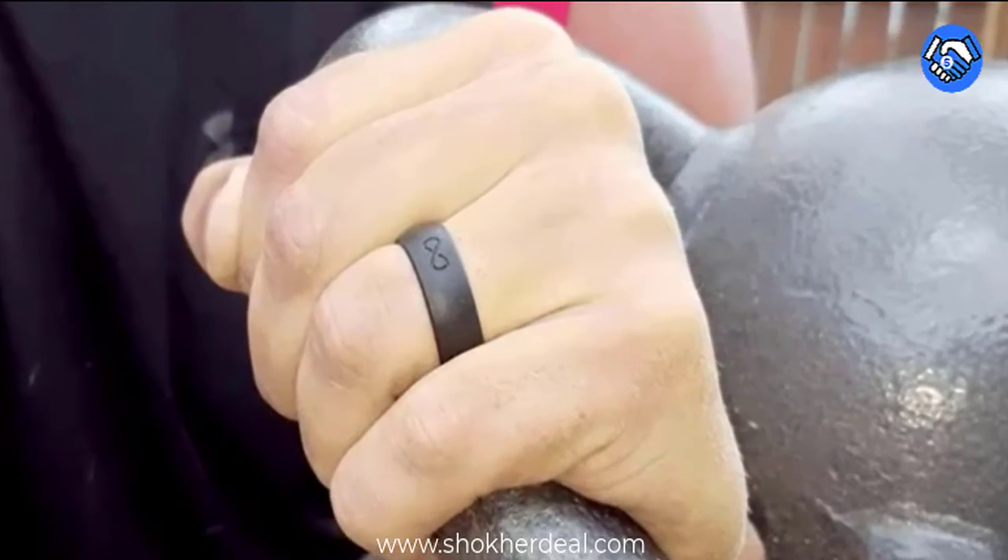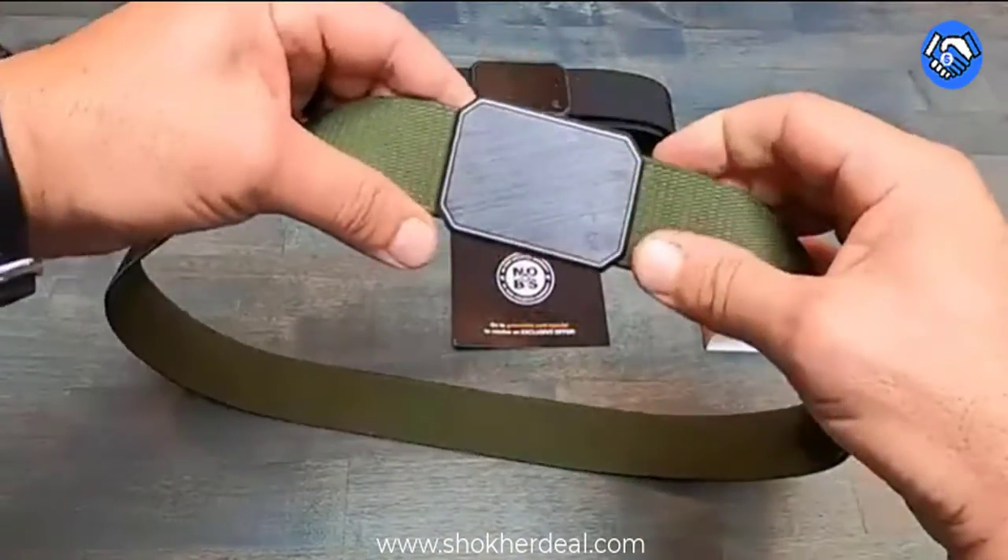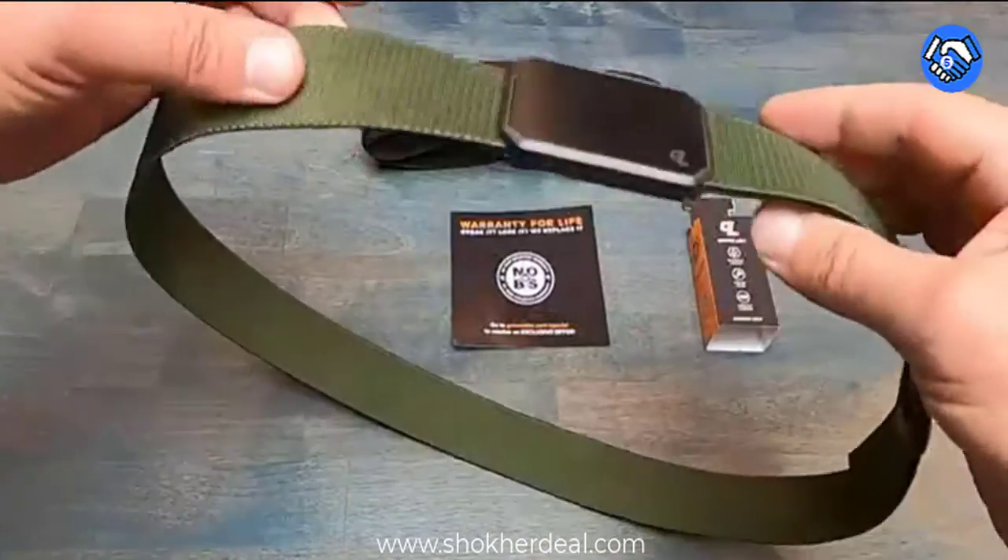Anti-Flap: we designed the end to tuck neatly behind the belt. For the occasional rogue fly away, we've added our secure keeper loop.